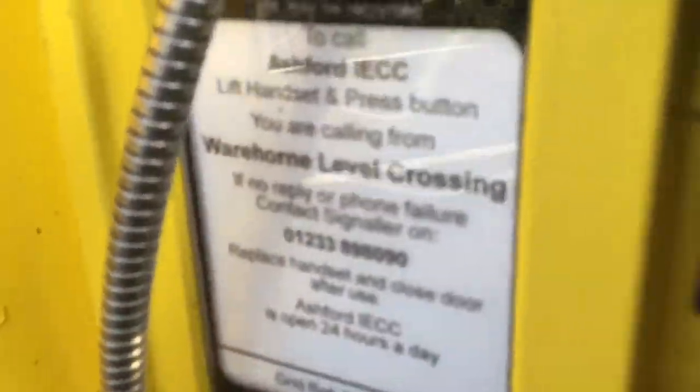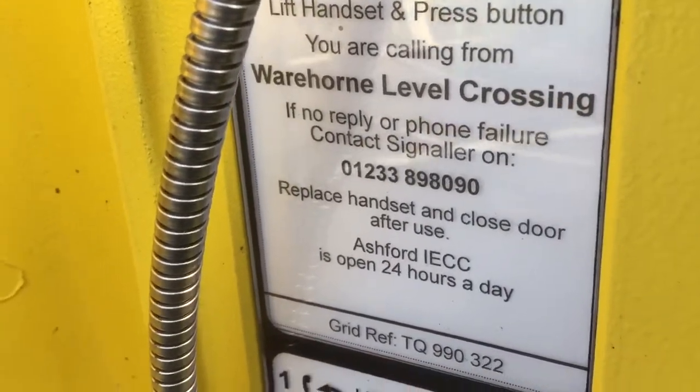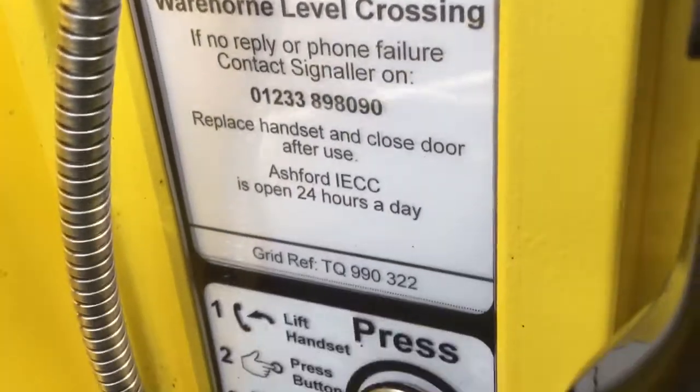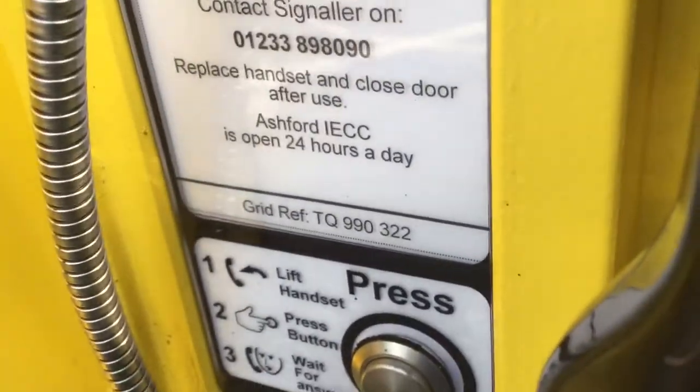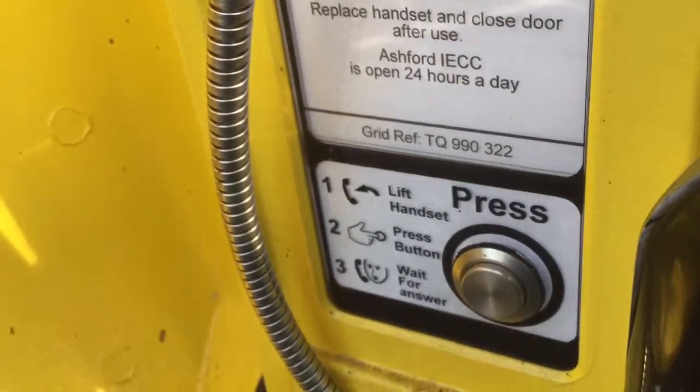There's a public telephone here to call Ashford IECC. Leave handset and press button — you're calling from Warehorne level crossing. If no reply or phone failure, contact Signaller on that number. Replace handset and close the views. Ashford IECC is open 24 hours a day. Good reference: TQ 990 322.